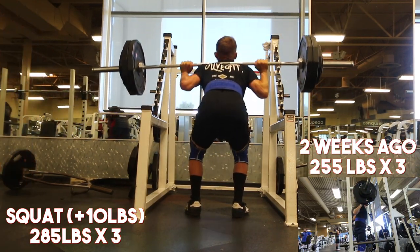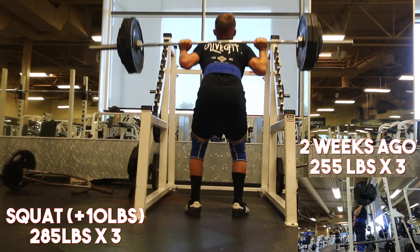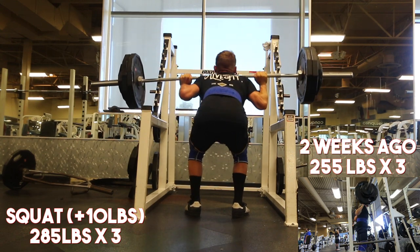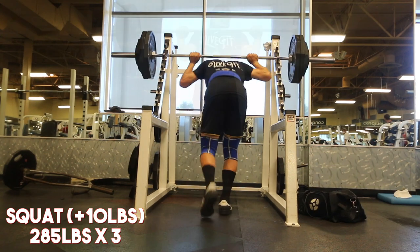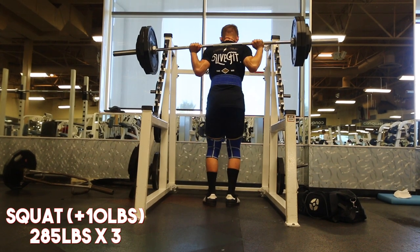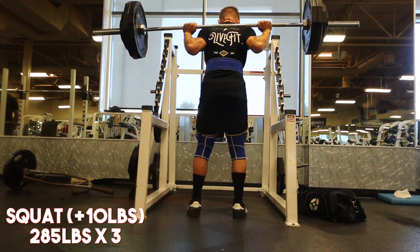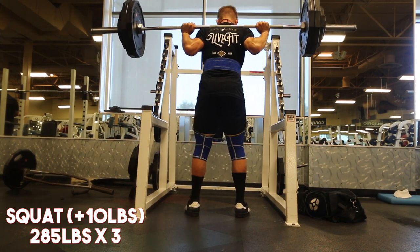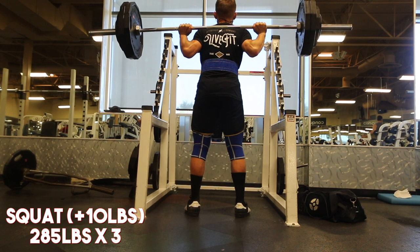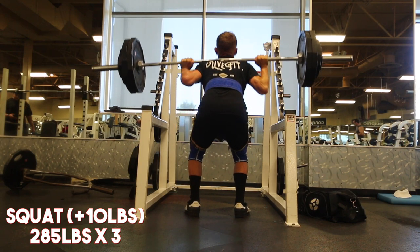The bottom right-hand corner of the screen was just two weeks ago — 255 for a triple. You can see a pretty clear fold-up on the last rep there. Then looking at the footage from today, 30 pounds later, you can see me hit the top pin unracking it, but I regained my footing. To be 30 pounds more on my squat in two weeks is amazing.